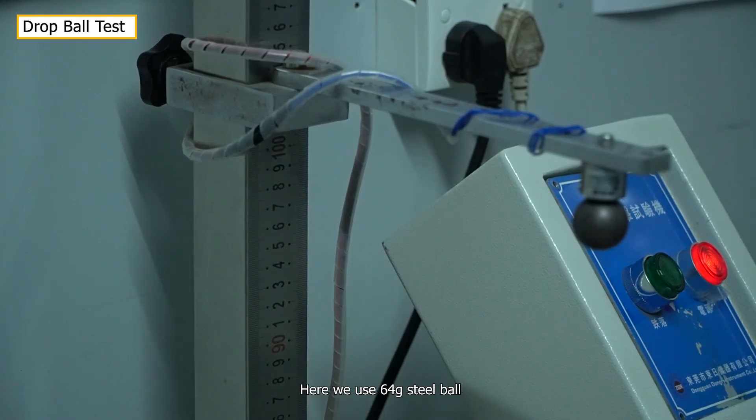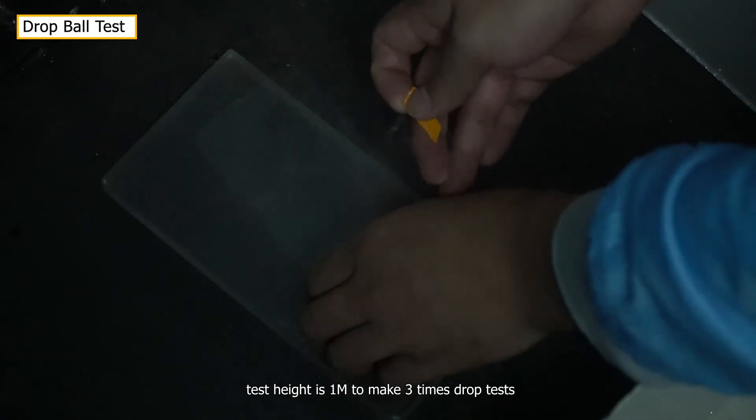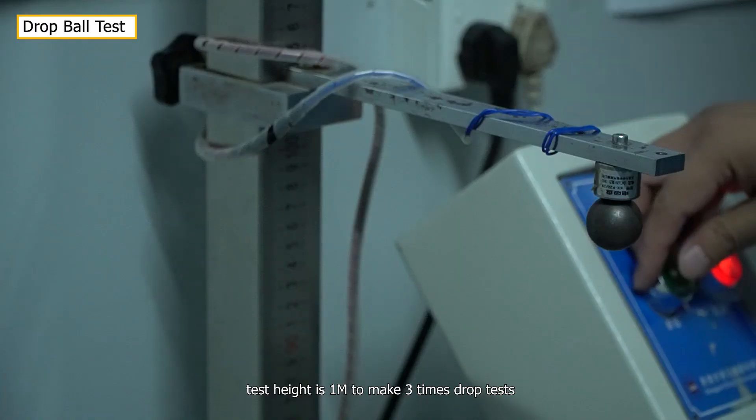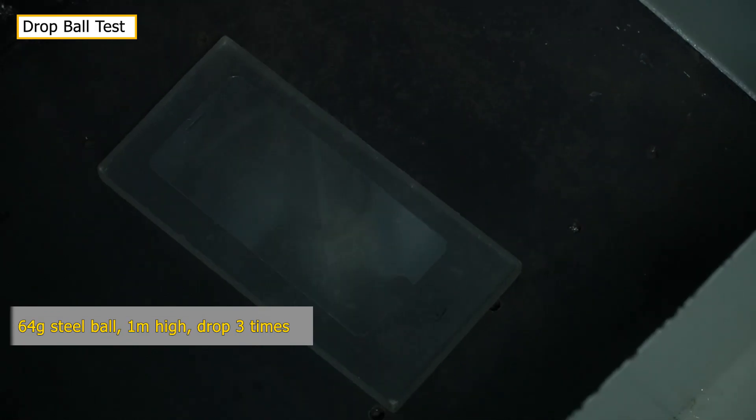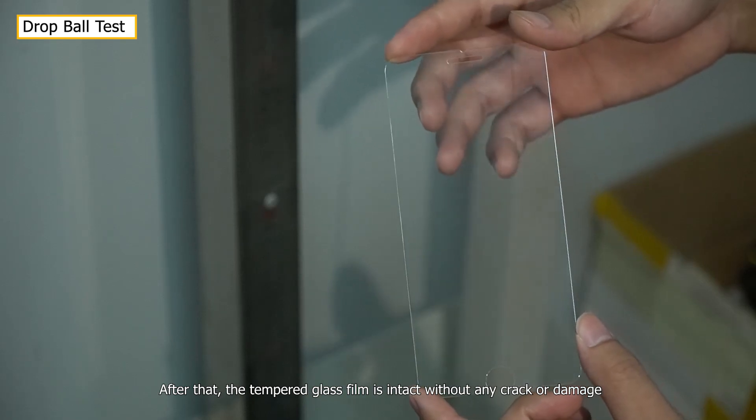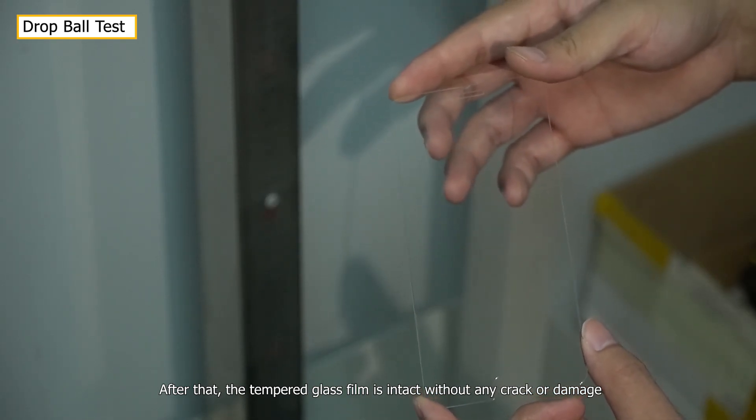A 64g steel ball is dropped from a height of 1 meter in 3 drop tests. After that, the tempered glass film is intact without any crack or damage.